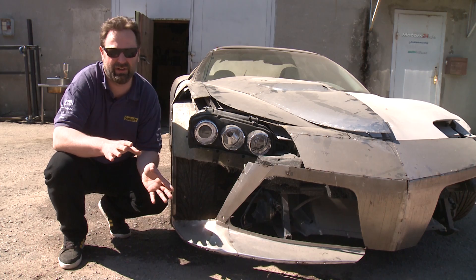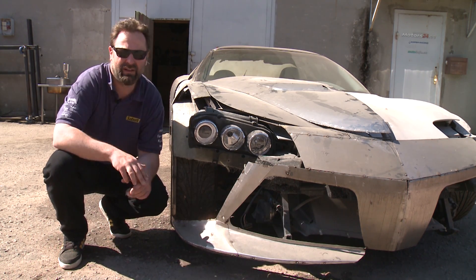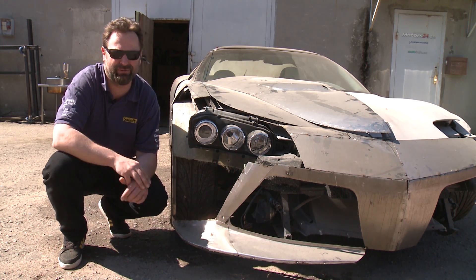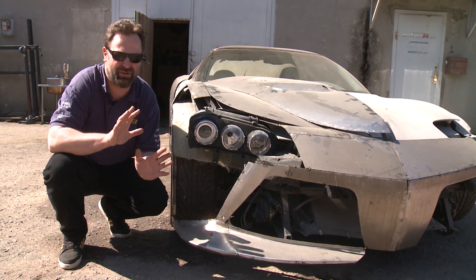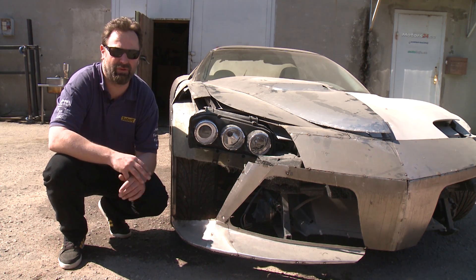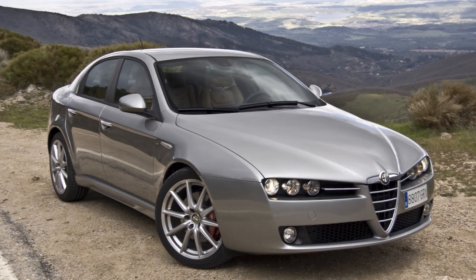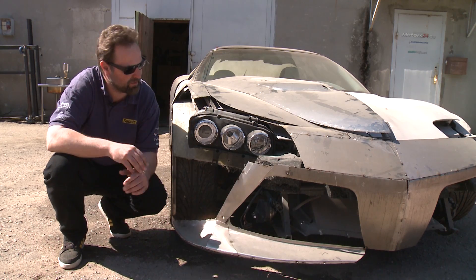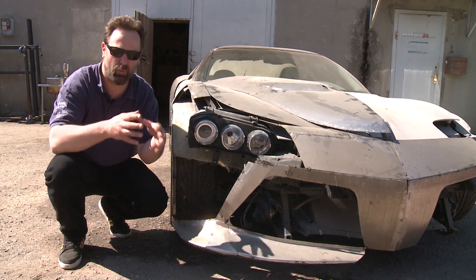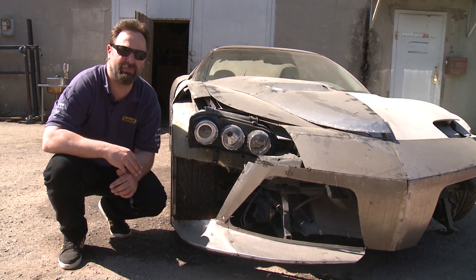One of the things we have to consider is legislation. This is the reason we have chosen this headlamp — because it has to have E-letters on it, it has to be certified, verified, and all that. So it is actually from another car — it's from the Alfa Romeo 159. And because it's like a three-part headlamp, it has width to it, which actually makes our car a little bit wider.